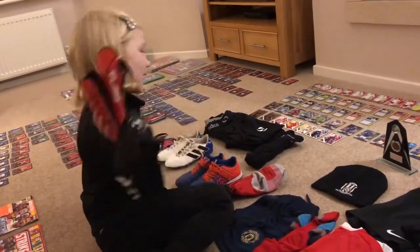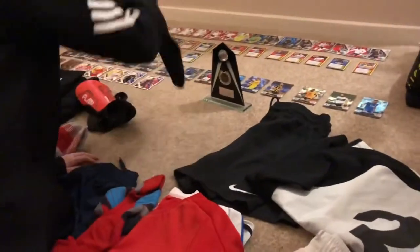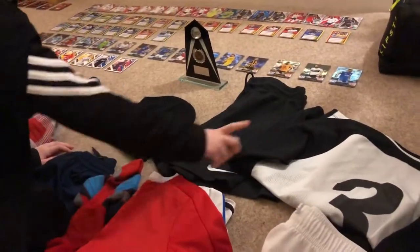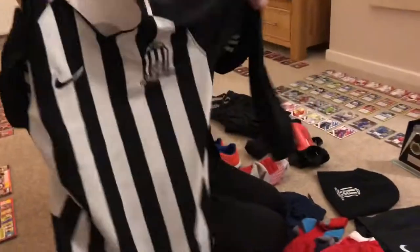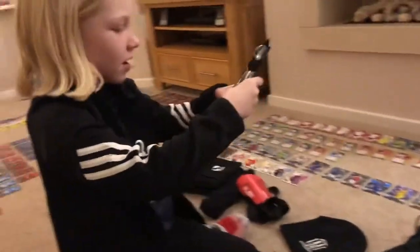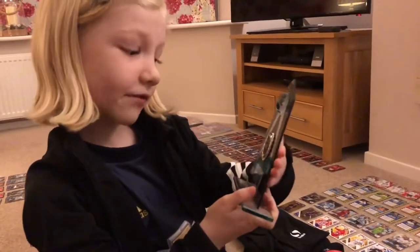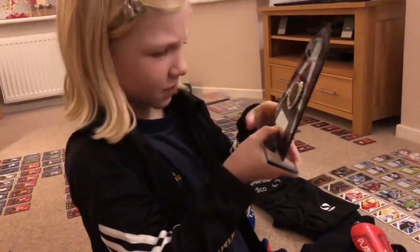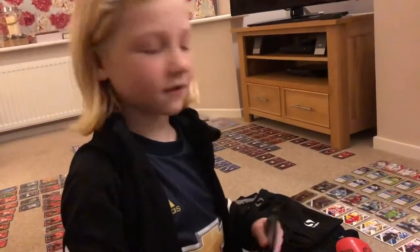We have my socks for training and matches, and my shin pads for training and matches because you don't want to hurt yourself. I have my LinkedIn Juniors hat, my black shorts, and my LinkedIn Juniors t-shirt. Then we have the Player of the Month, LinkedIn Juniors, Date Season 2018-19, Player of the Month October - Easy and Nine Wildcats.